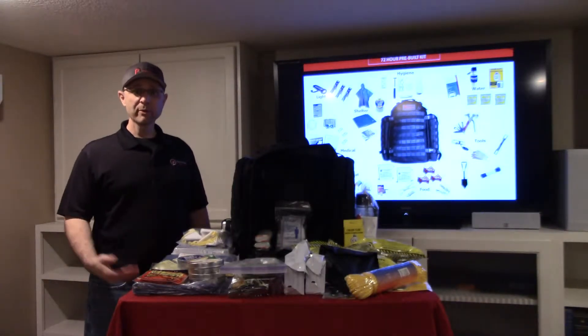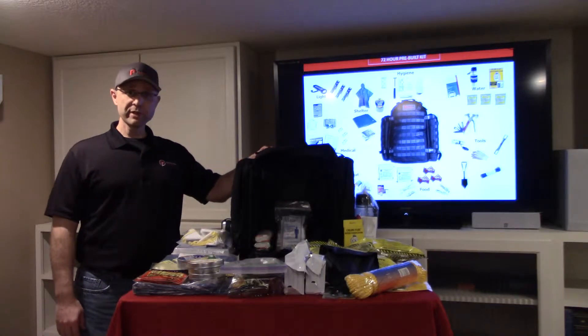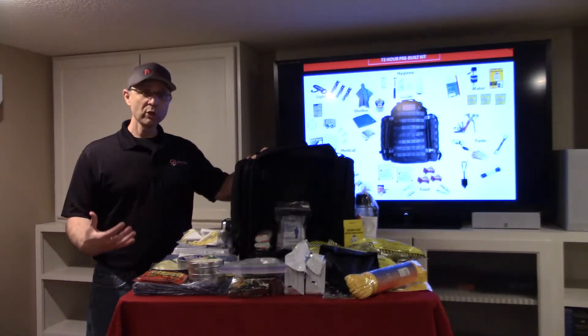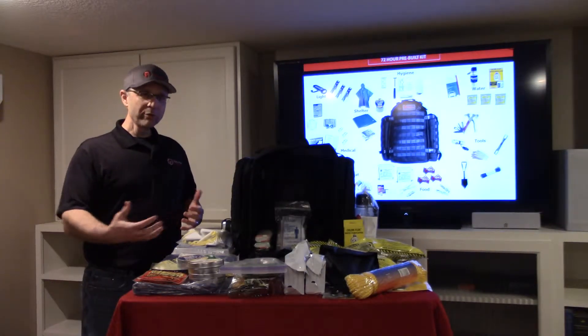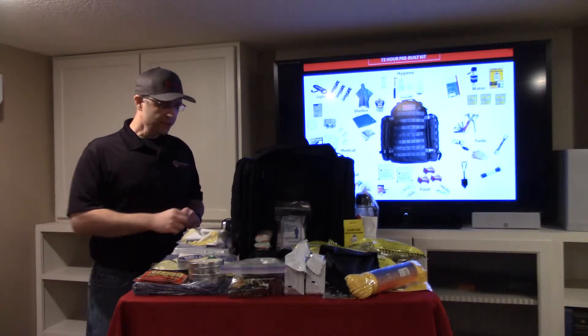Hi, I'm Sean Tipping with Gameplan Preppers. Today we're here to talk about our pre-built kit. It's built for 72 hours. It's made by Fox Tactical, so it's a really good quality bag with MOLLE webbing, and we're going to go through some of the things stored inside this bag to help you get through emergencies and disasters.